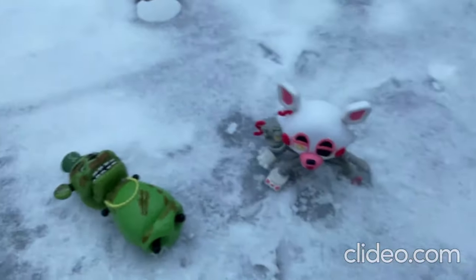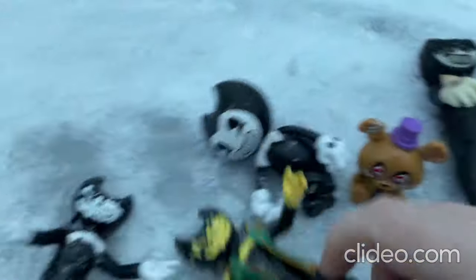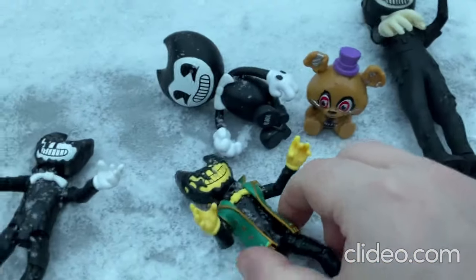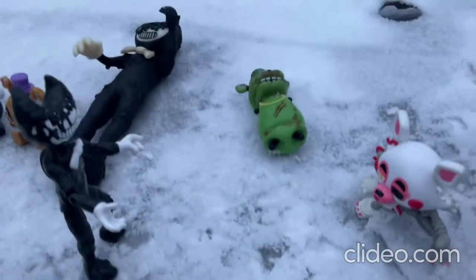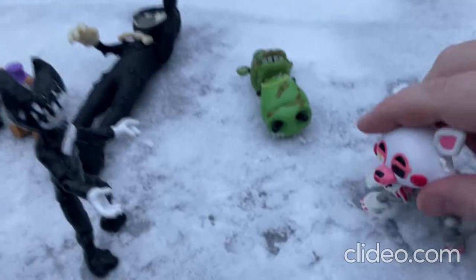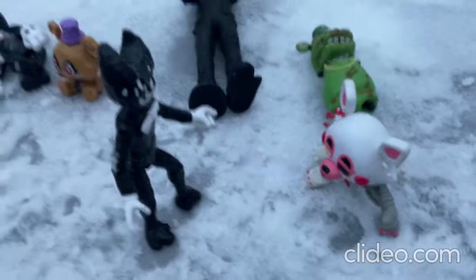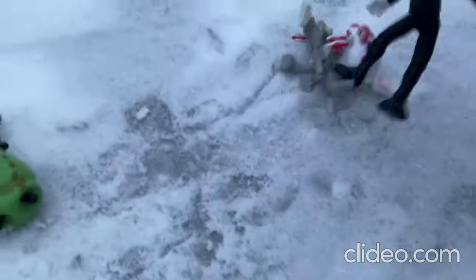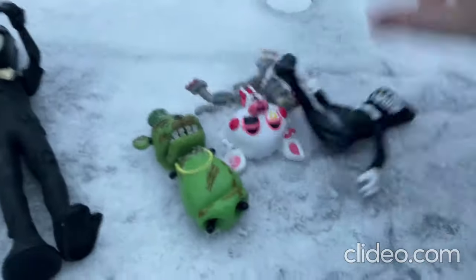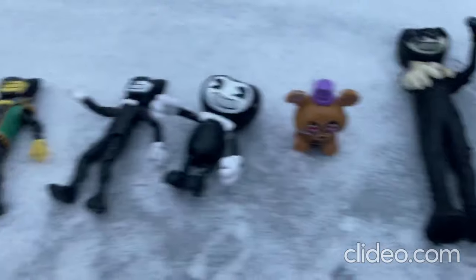I just had an idea — what if I had all the Bendy toys fighting the Five Nights at Freddy's toys? Let me try that. Oh man, that was a quick little fight! That was pretty fun.